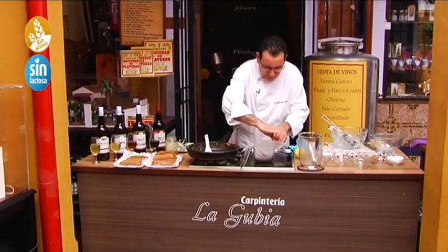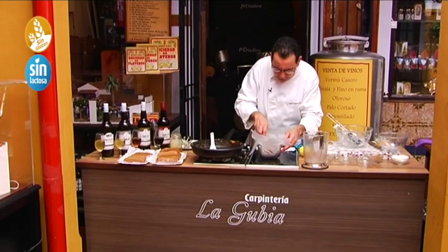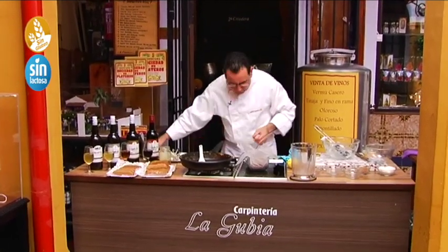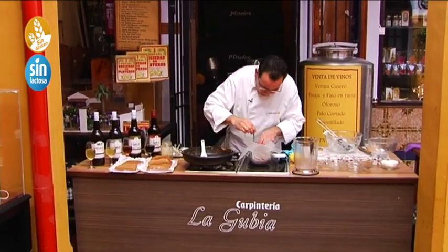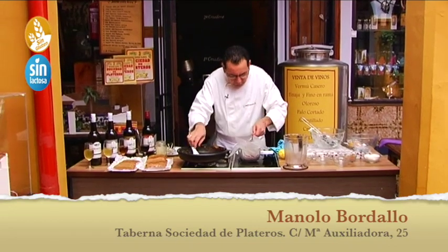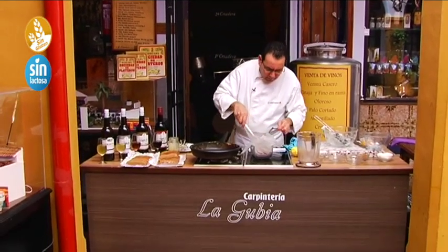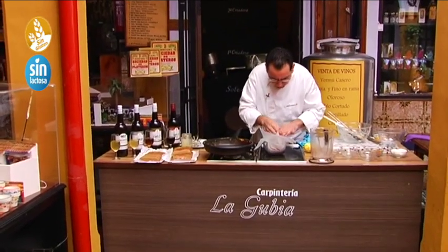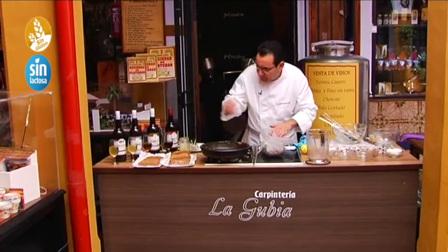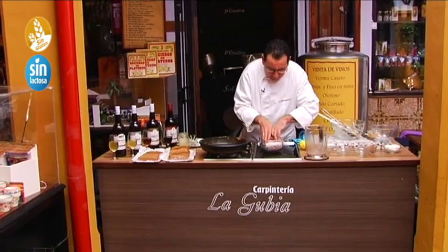Bien cuajadito. Nos podemos ayudar con una cucharita para bajarlo un poquito. Seguimos los papelitos, que no se nos queden dentro, que es importante. Vamos a darle un cortecito aquí más para que baje el turrón. Lo dejamos así. Ahora ya cuando se enfríe le damos cuenta. No hace falta ponerle peso arriba — con su propio papel se va a quedar bien asentadito.